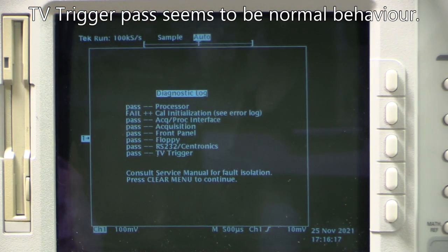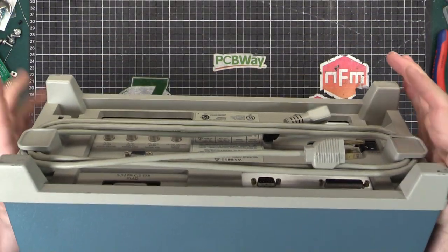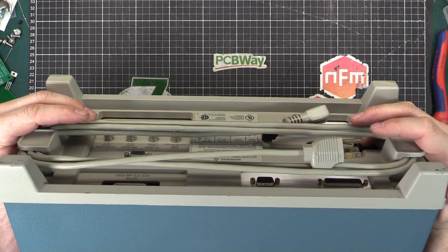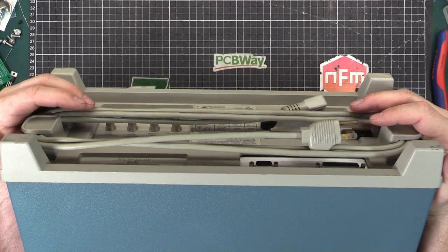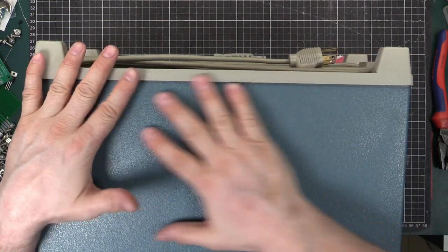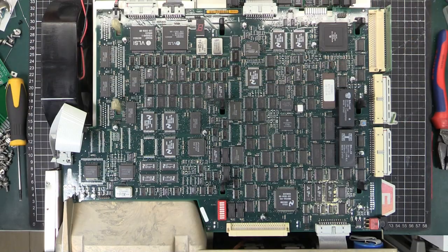To open the unit, on the back there are four Torx screws - I think they're T20 - and you undo those four and then the plastic piece comes off and the whole outer shell will just slide off the back. Here we are inside.